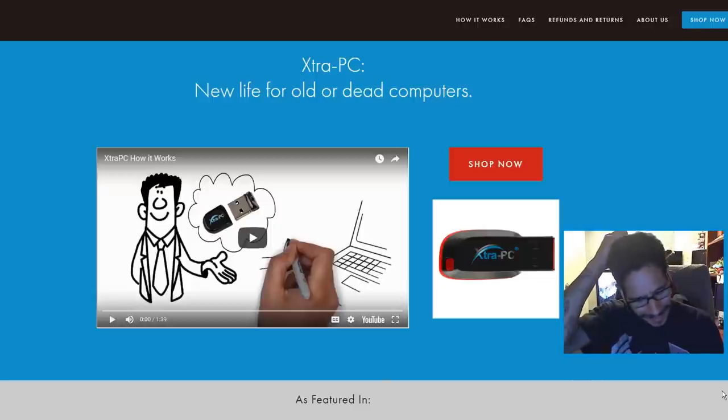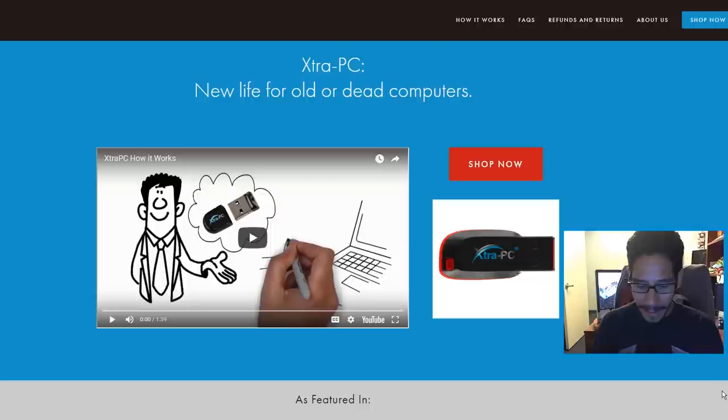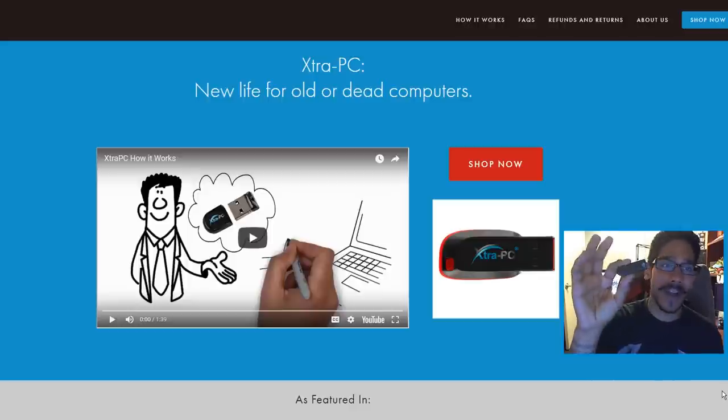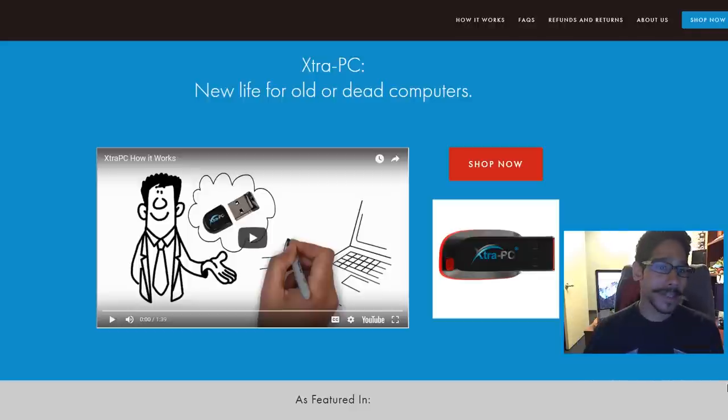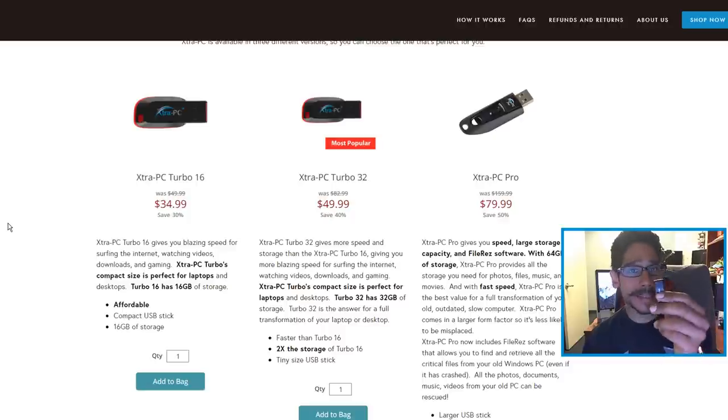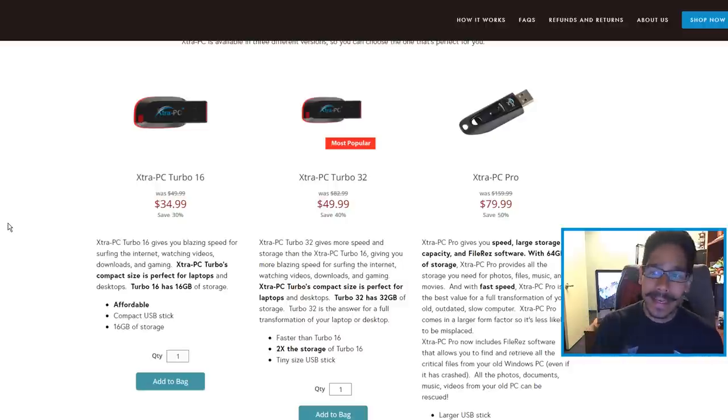Now I started scratching my head a little bit about this product because the device itself looks like a SanDisk flash drive. But when you go to the site and you realize how much they're charging for this little guy — they're charging $80 for a 64GB flash drive with an operating system that allows you to boot into it and use it like a computer. You're able to save stuff to it with no problem, but $80 — that's nuts.